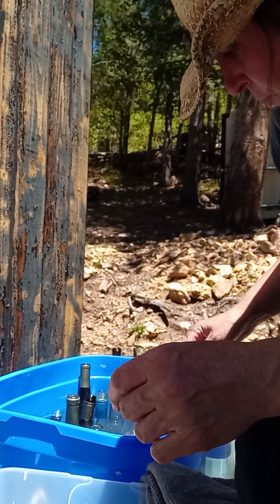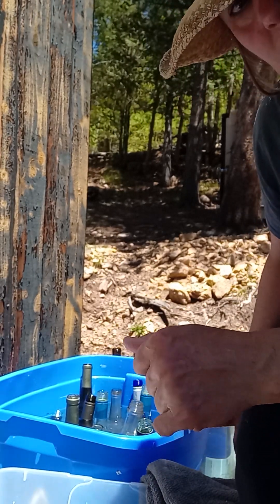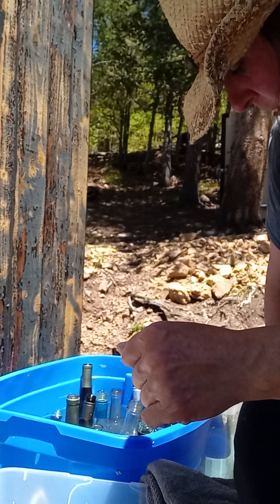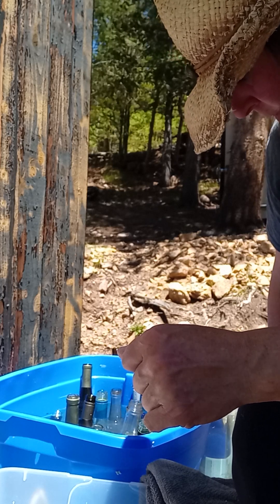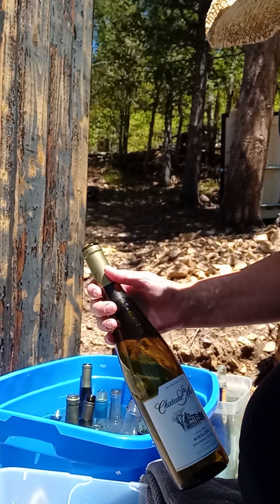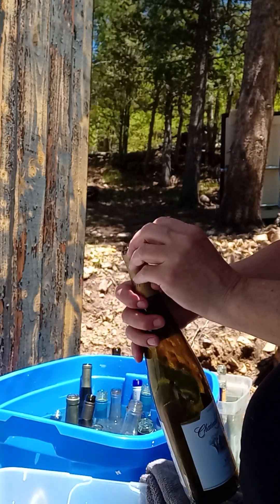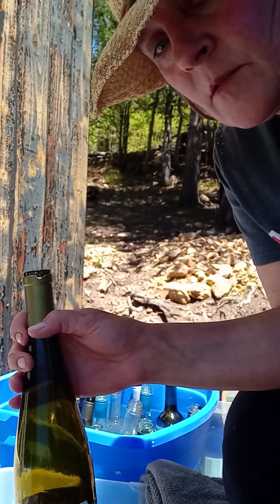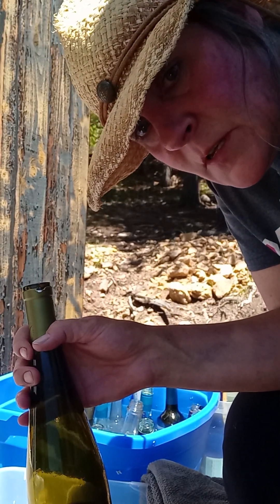I am prepping wine bottles for my next wine bottle wall. I think I've posted some pictures of the wall that I tested — the single wall I did last year and tested. Let's see if I can reverse this so you can see it.